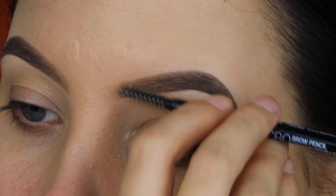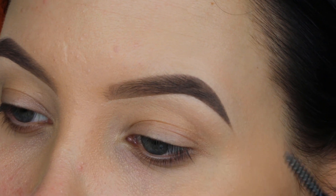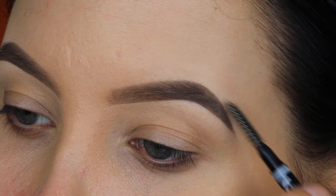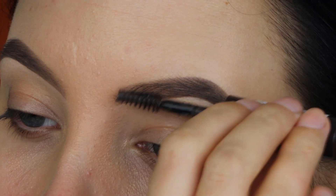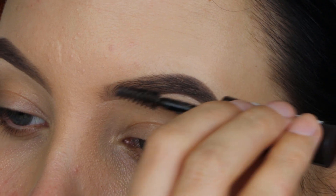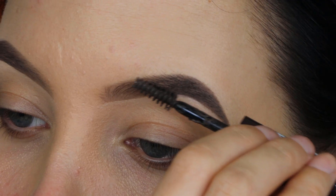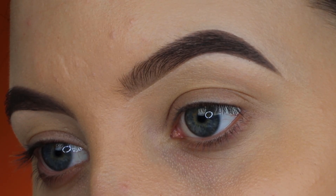Now that I'm done applying the concealer, I'm quickly brushing my eyebrows to make sure everything is blended into my skin and hair — I want all the products to blend into each other. Now I'm taking the Rimmel London Brow This Way Eyebrow Gel in shade 003, Dark Brown, and applying it all the way over my brow hairs. This will make them slightly darker and also keep them in place all day.